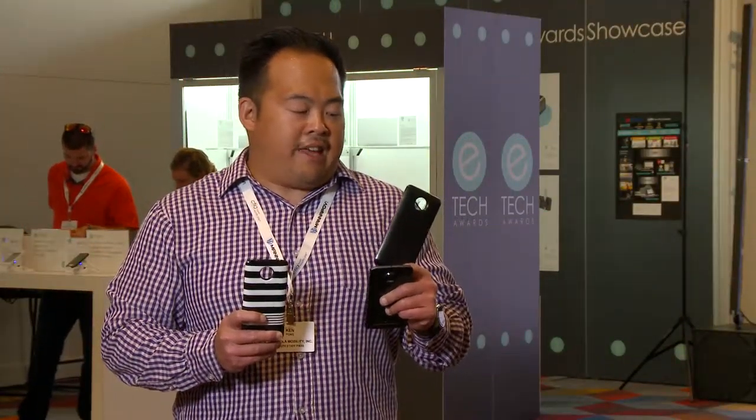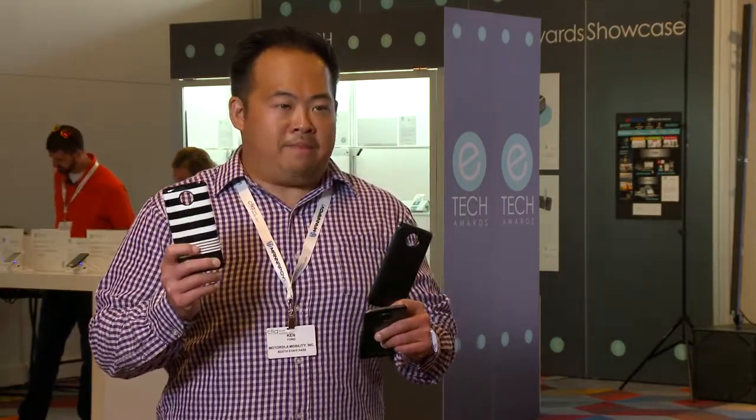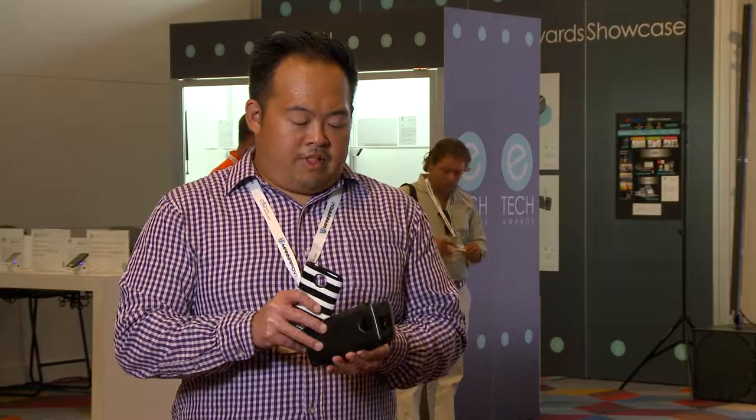All three of these devices — they're great devices, great phones — but what's also really incredible about them is the fact that you can use them with Moto Mods. I have in my left hand the Tumi power pack and in my right the Kate Spade power pack. Both of these battery packs will add up to 22 hours of usage time on your device, and all you have to do is snap it on.